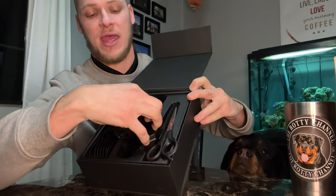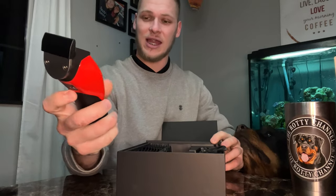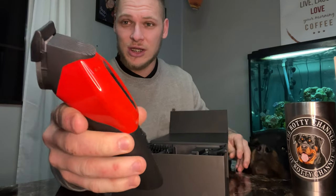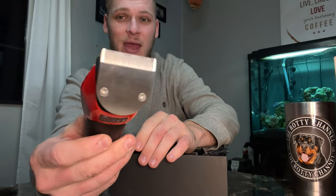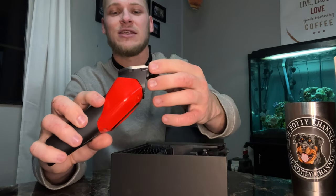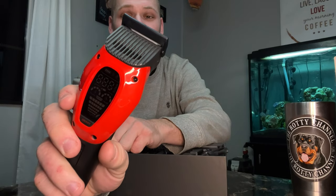Right here we do have the pet clipper itself. Taking it out, we have the red edition, which comes with a cover to protect those heavy duty and heat-proof patented blades. As you can see on the front, there's a real-time LED display. It is also equipped with an aux light — hit the reset button on the bottom to turn it on, and hit it again to turn it off. That's going to be useful when you're shaving any hard-to-see areas.